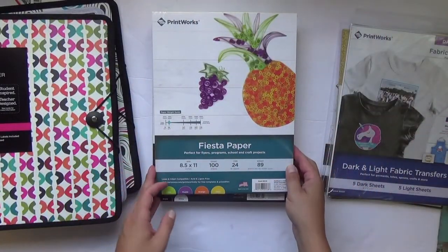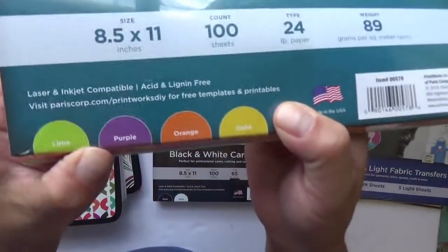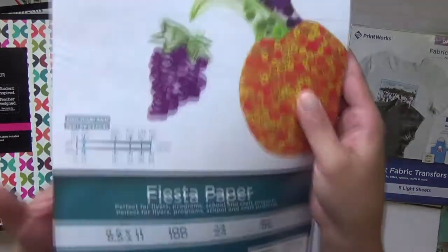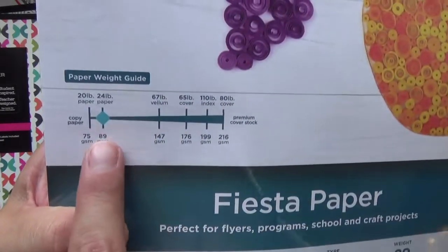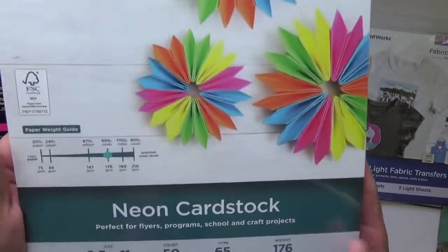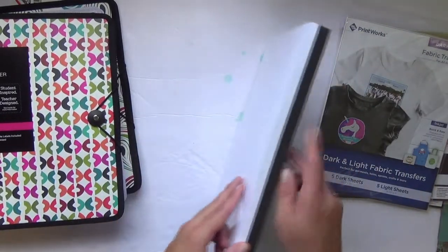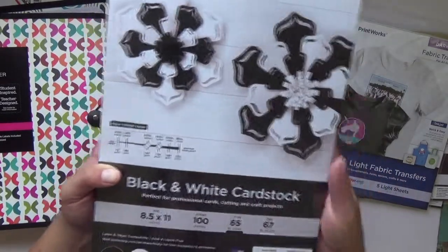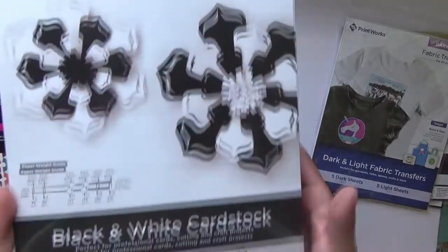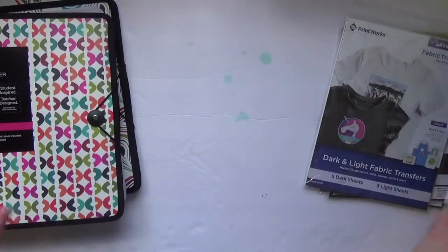This one is kind of like construction paper — it's called fiesta paper and it's 24-weight. The color palette includes lime, purple, orange, and gold. On their packaging there's a paper weight guide so you can see the scale: 24-weight is like a lighter cardstock, while 67 is higher in that weight category. I also got their classic black and white cardstock, also 8.5 by 11 at 65-weight. I do a lot of my cut files with classic white and black, and the other collections are obviously to make embellishments and other fun things.